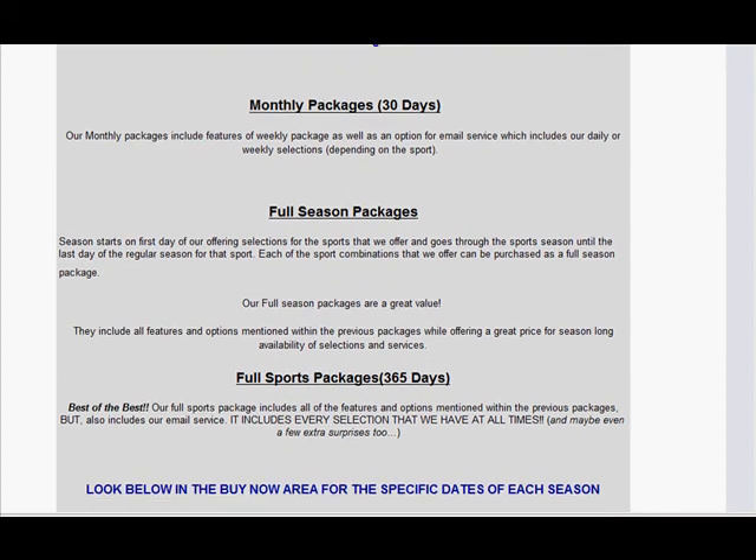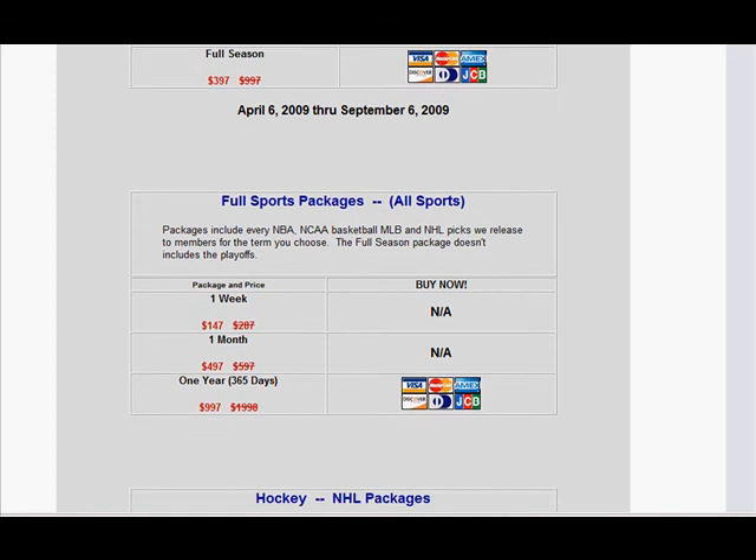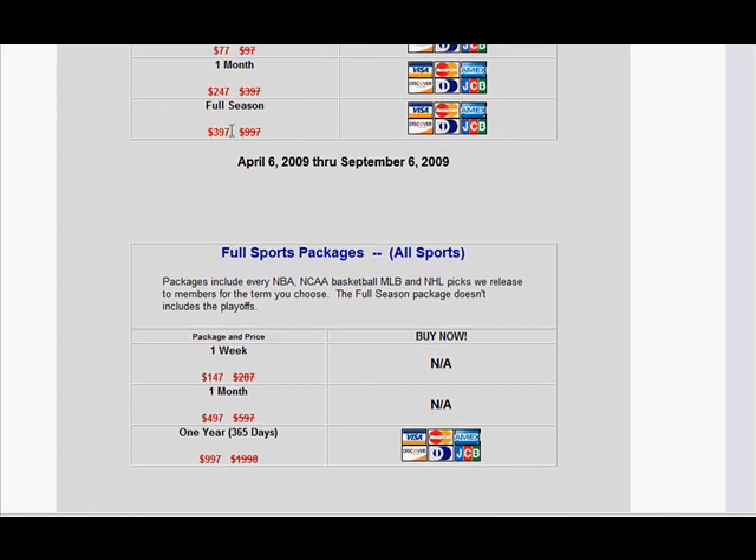Normal sports packages, taken season by season, are about $500. Right now they're offering a $100 discount on baseball because we're almost at the all-star break. The full sports package is $1,000 — before people start freaking out, if you break this down, you're getting every pick they release for the NBA, NCAA basketball, major league baseball, and NHL hockey — four major sports, every day for 365 days. This works out to less than $100 a month. A $100 bettor wins one game a month and you're already in profit. This really pays for itself, and if you're serious about sports investing and not gambling, this is one of the programs you want to add to your list.